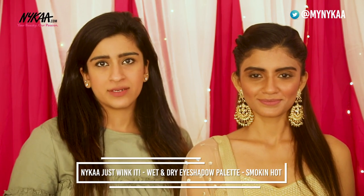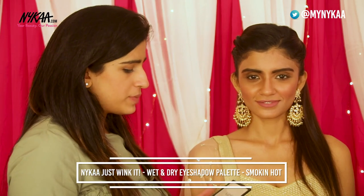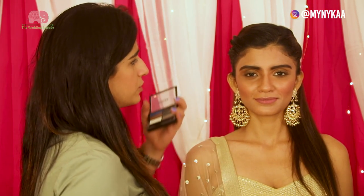Hi guys, I'm back and excited to transform Meghna's day look into a night look. We'll start off by transforming her eyes into a more smoky kind of look with the Naika eyeshadow palette in Smoking Hot. I'm going to be adding black to her eyes.